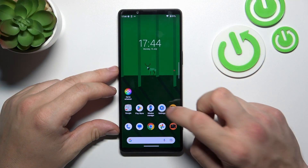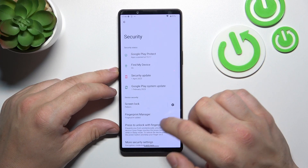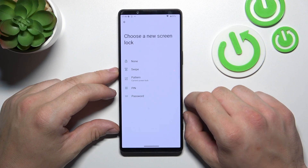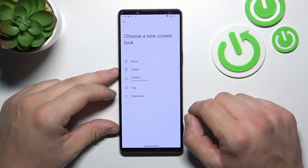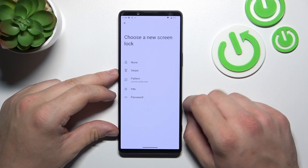In the beginning, let's go to settings and now enter security. Go to screen lock, and as you can see right here, we've got five types of screen locks: None, Swipe, Pattern, PIN, and Password. We're going to use each one of them to unlock the phone.